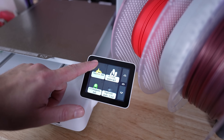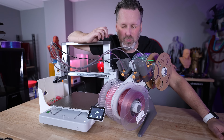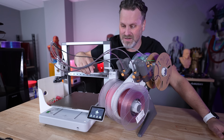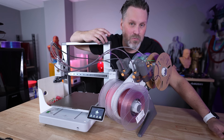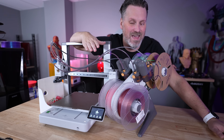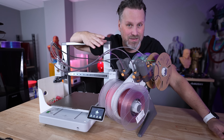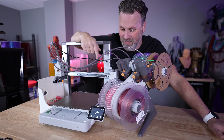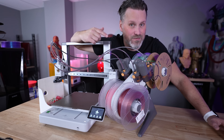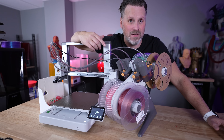Seeing this on the A series makes me wonder if we can get this nice touch screen interface as an option mounted onto the P1P or P1S — that's still my biggest struggle with those machines, the standard interface isn't great, but this is really good. The printer is also connected to your network so you can wirelessly send files directly to the machine and access it via the Bambu Handy app.